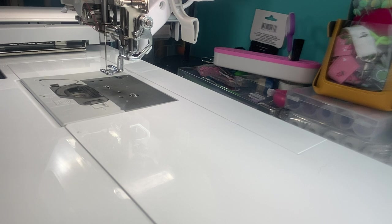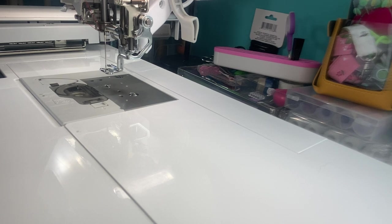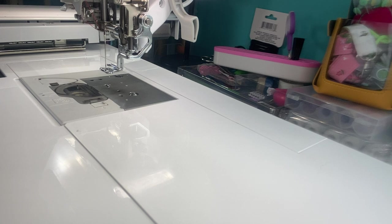This channel is devoted right now to sewing, unboxings, machine embroidery, and things like that. I know how many of you love free designs. I don't know if you're aware of this, but there's a company called Dime — D-I-M-E.